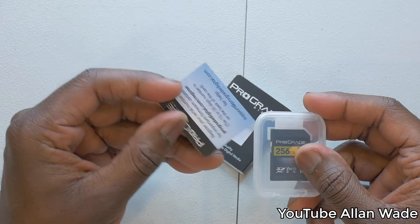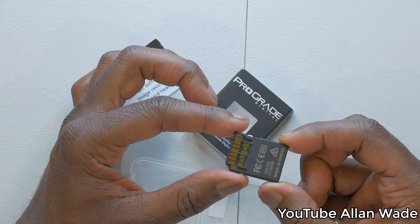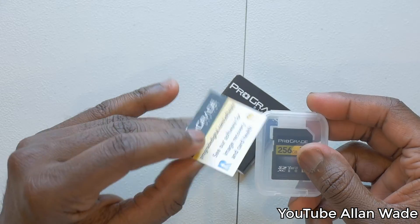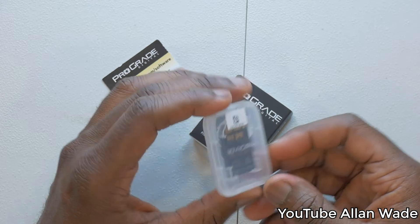They come in this cute little case — it's like a little pouch they created. I love the packaging, it's very professional. You get a little card that comes with it, and the SD card has all these little rivets on the back that make you feel like you really have something powerful.